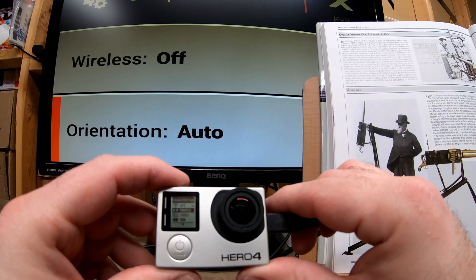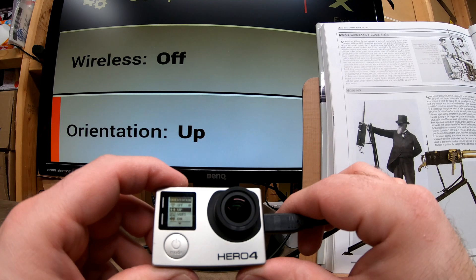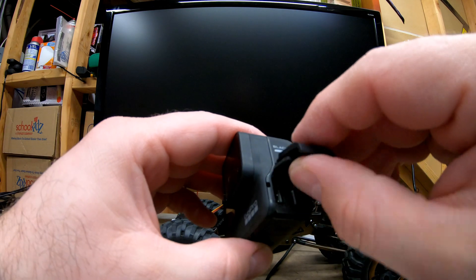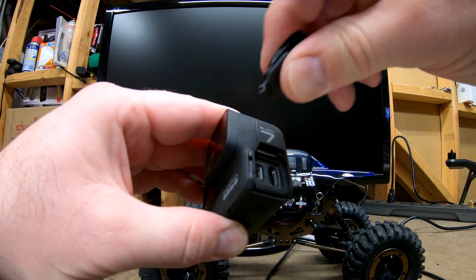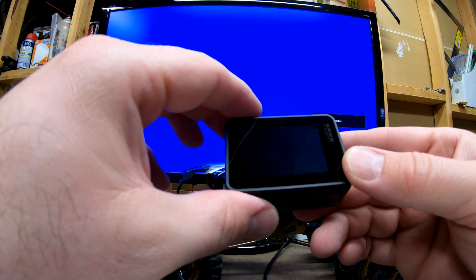Setting the orientation on my Hero 4 would allow the camera to work with the 3DR Solo drone. I could not do this with the GoPro 7 Black — no matter what I did, I couldn't get the orientation to work. And sometimes when I plugged the GoPro 7 Black into a monitor it would flake out, and this actually happened with both units.